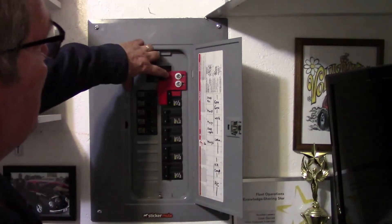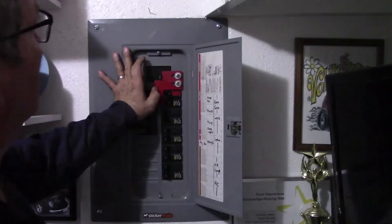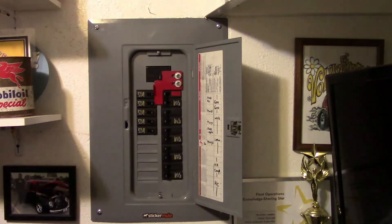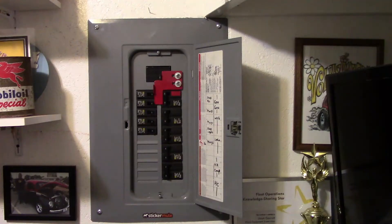What I'm going to do is disconnect from main power, then turn the main power on from the generator. We're working on generator power now.